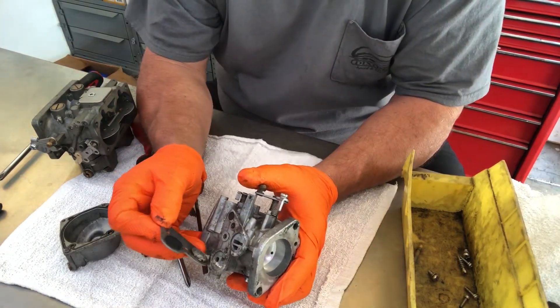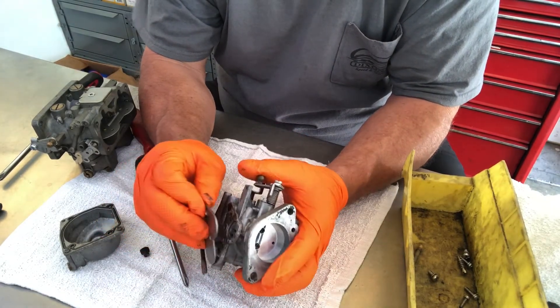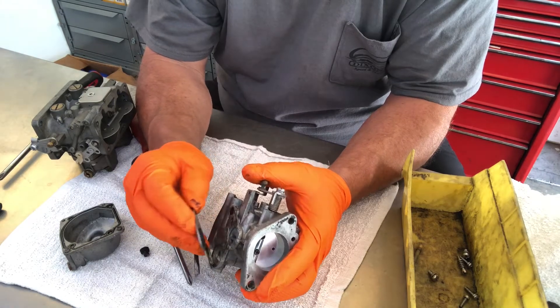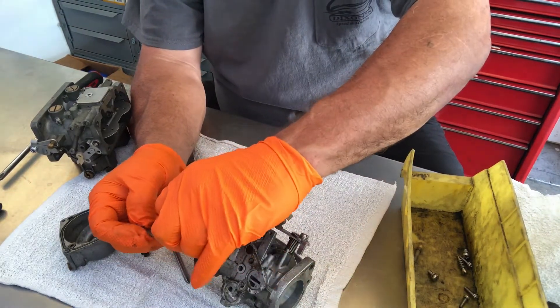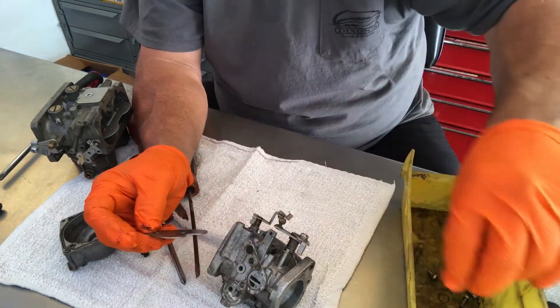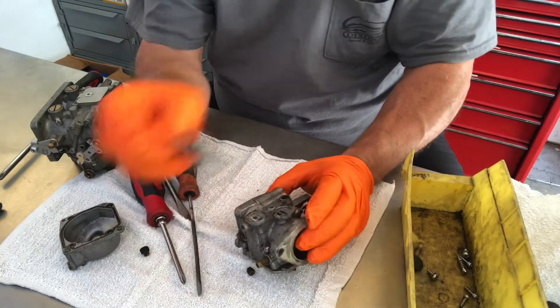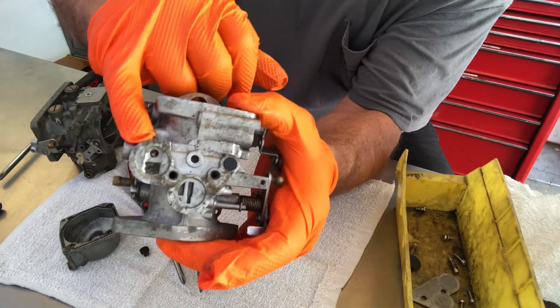Now I've taken this off. I want to take note — we have a steel piece here and just rubber here. I just want to take note as to where they come off when I take them off. And you can see this carburetor has had a rough life — you can see this stuff in here.